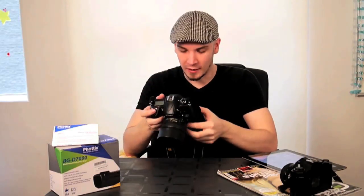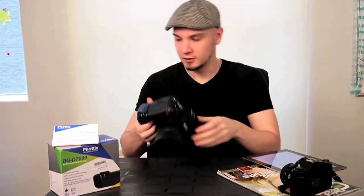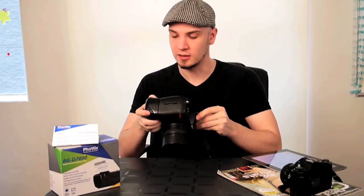Something that does bother me every day is the little clicking from the locking wheel. Another criticism is that the AF-AE lock button feels a little squishy — with Nikon buttons you get to a point where it just locks and clicks, and you don't get that with the grip's button. It just feels squishy, not very buttony. And after six months it's the only part showing wear, because the AF-AE text has come off.